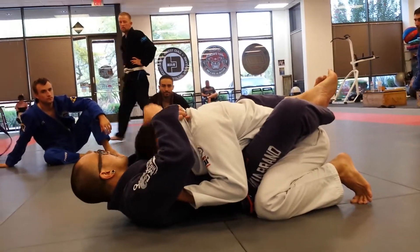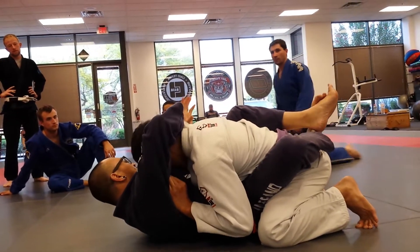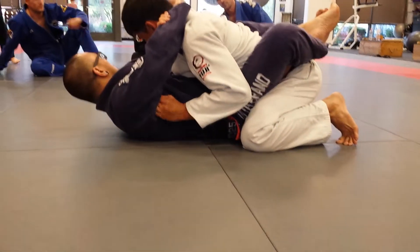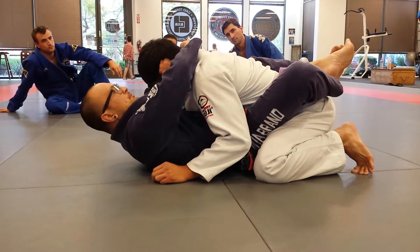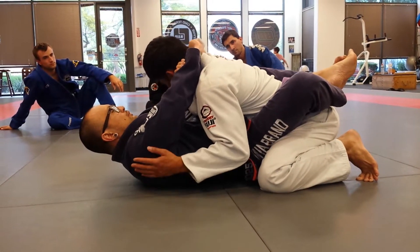Feel something coming on, he loops his head out. Right hand's right here to catch. Pass it right on over. Same thing — my hand's going to come inside here. Same type of slicing motion. So my right hand comes here, and then I just pull.